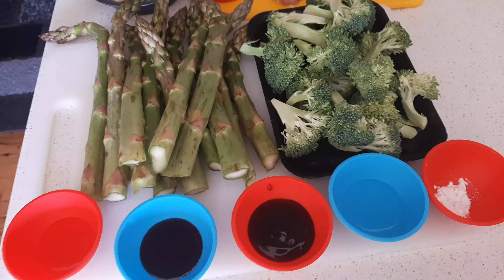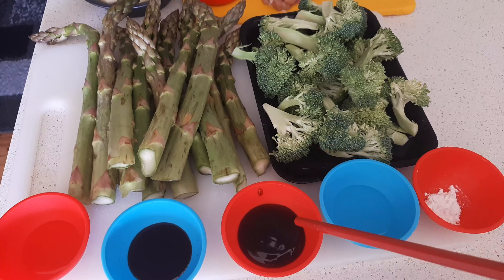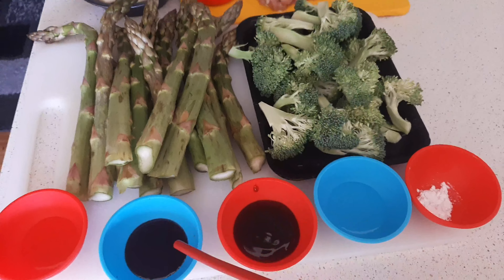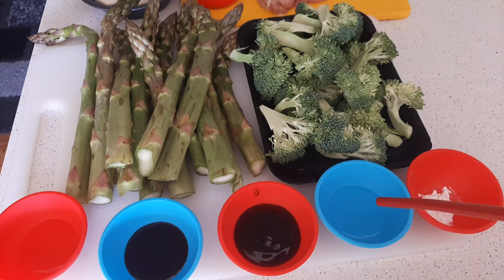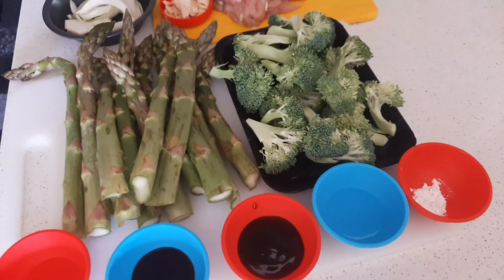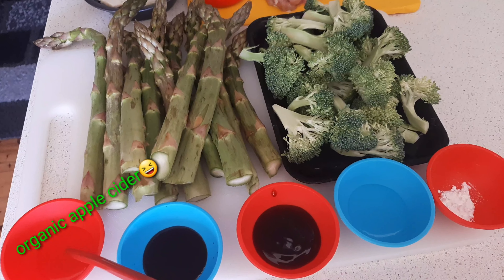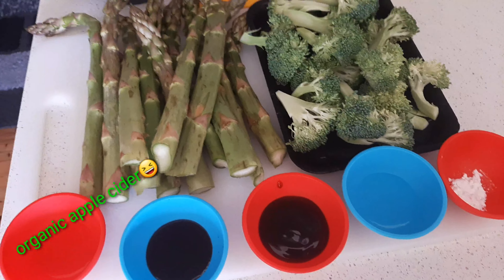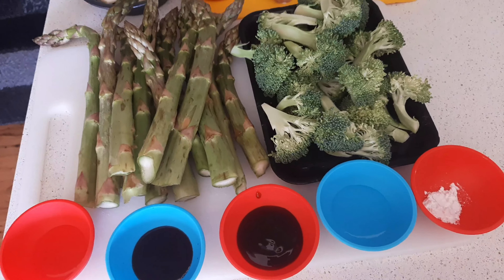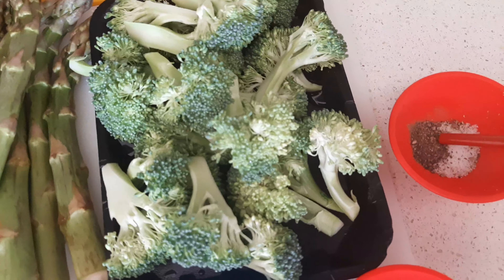I've got half a teaspoon of cornstarch, white wine, one tablespoon of oyster sauce, one tablespoon of soy sauce, half a tablespoon of white vinegar, one teaspoon of black pepper, and salt to taste — that is if needed.